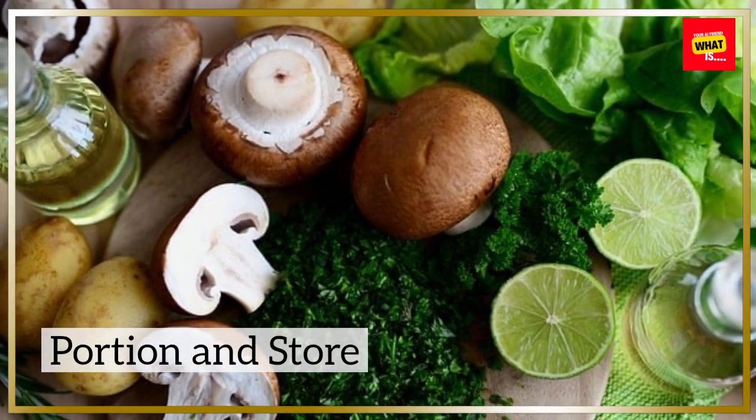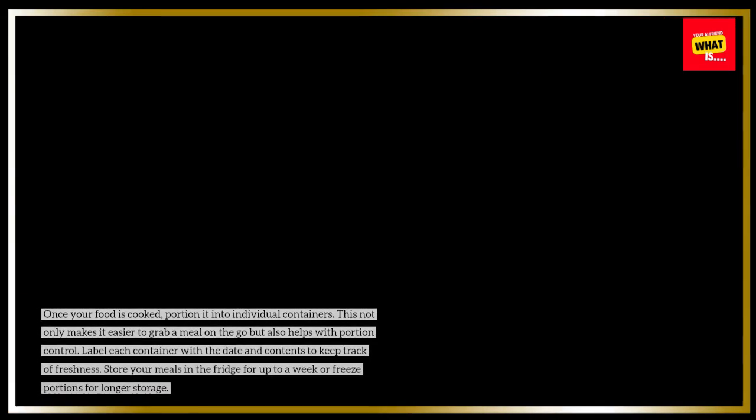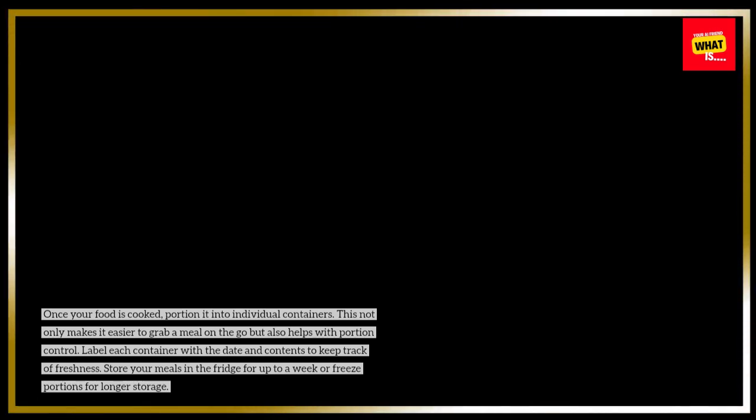Portion and store. Once your food is cooked, portion it into individual containers. This not only makes it easier to grab a meal on the go but also helps with portion control. Label each container with the date and contents to keep track of freshness. Store your meals in the fridge for up to a week or freeze portions for longer storage.